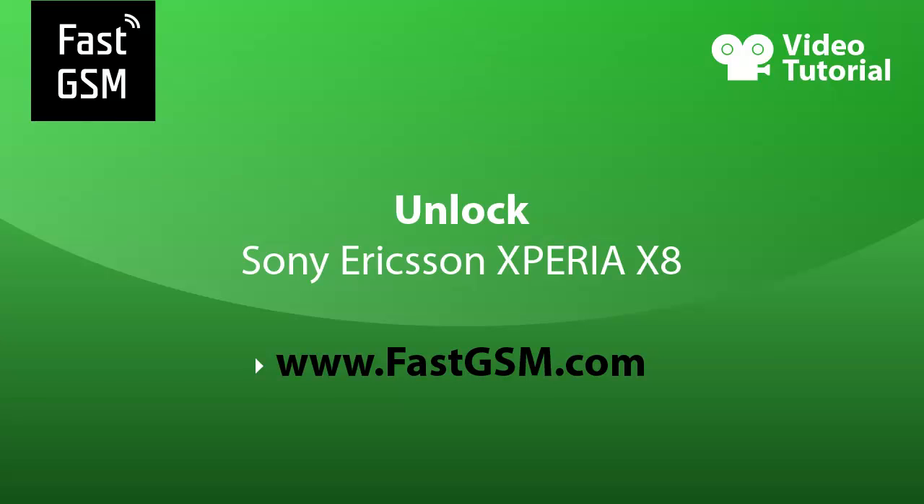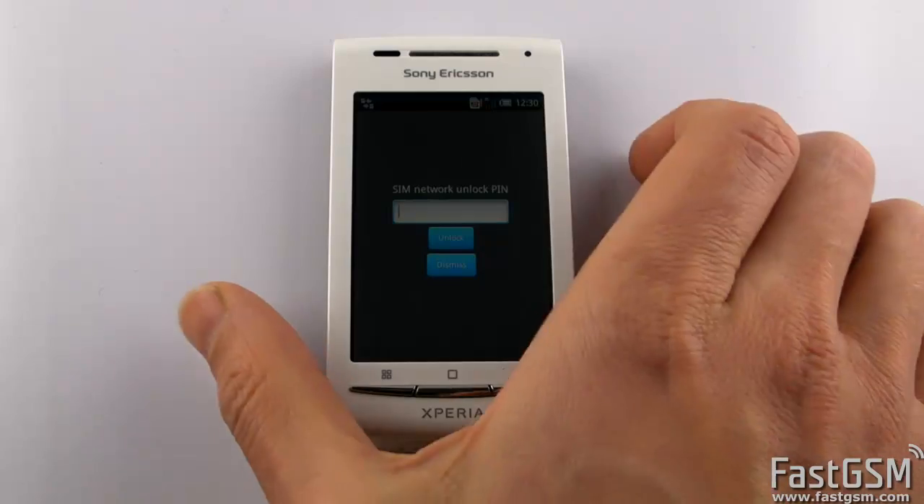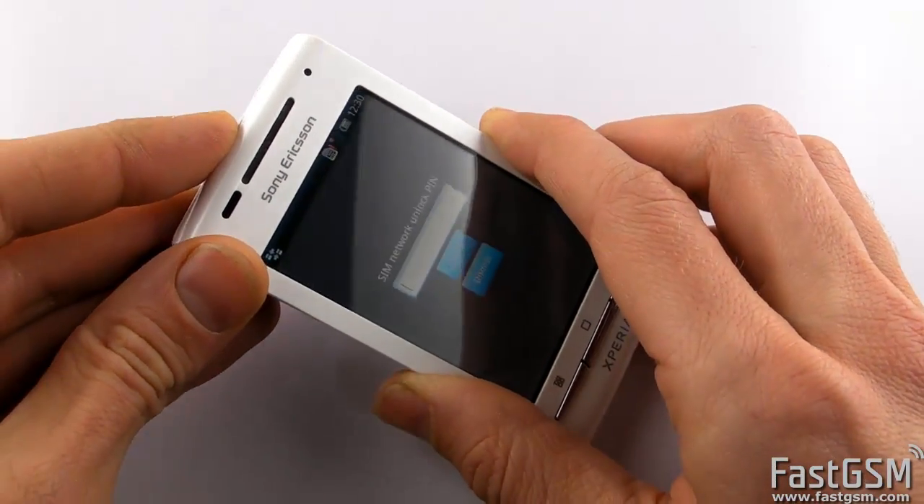Hi, this video tutorial shows how to unlock Sony Ericsson Xperia X8. When you insert a different network SIM card and the phone asks for a SIM network unlock PIN, then your phone is network locked and you need to unlock it.